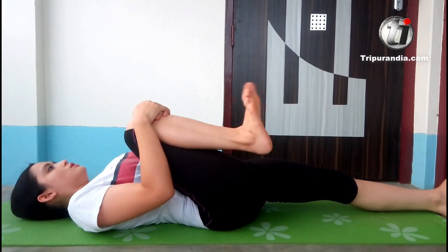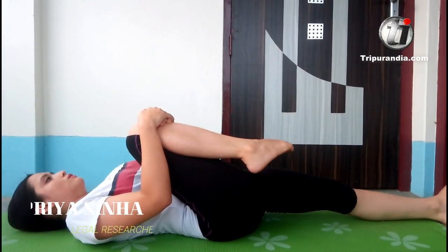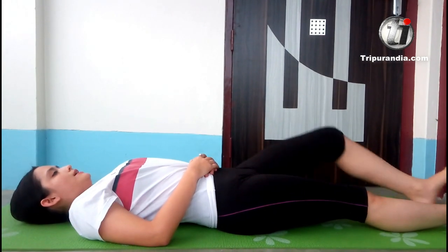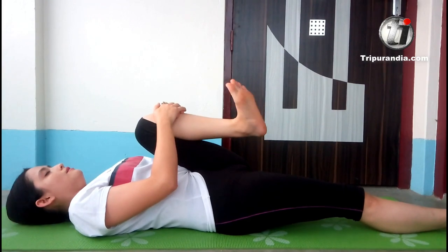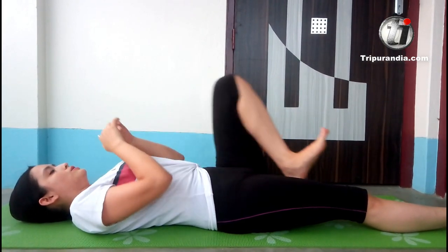Right leg comes in. One time we will go anti-clockwise. One time we will go clockwise. And exhale. Leg extends. Time for your left leg — left leg comes in. Inhale. Exhale. And leg goes out.